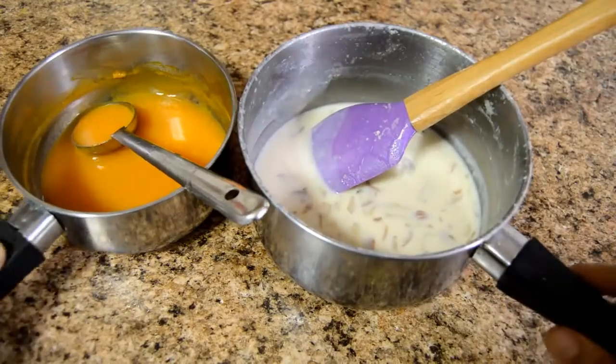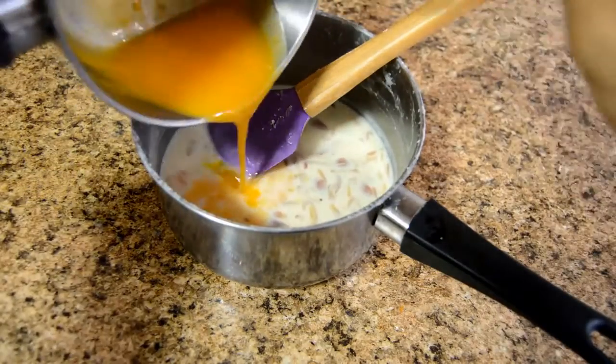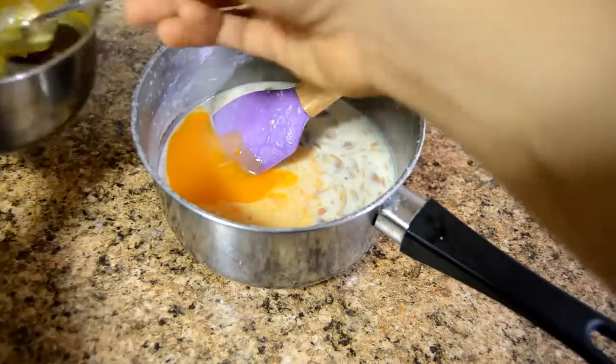Once both the milk and the juice have come down to room temperature, we can mix them together. Please remember that even if one of the mixtures is still hot, the milk will start to curdle, so be very careful.